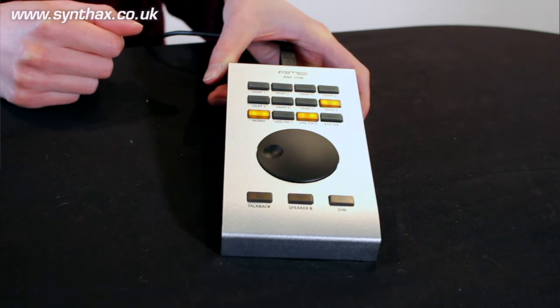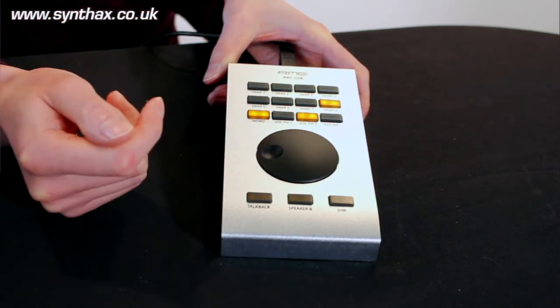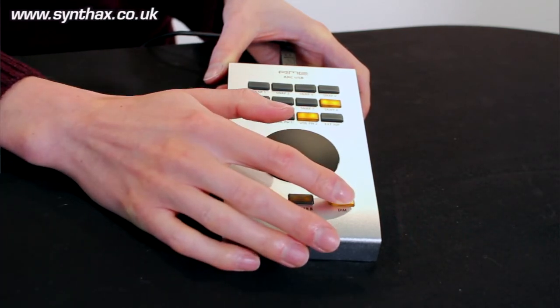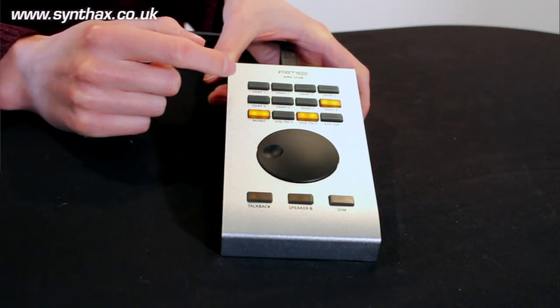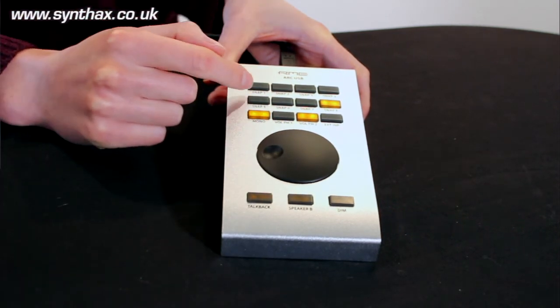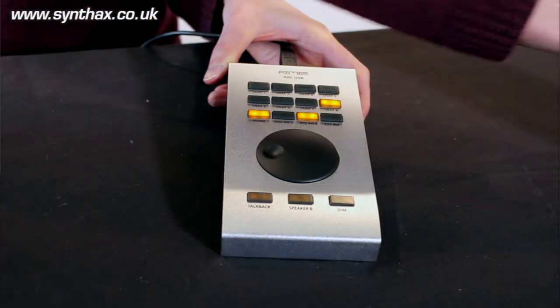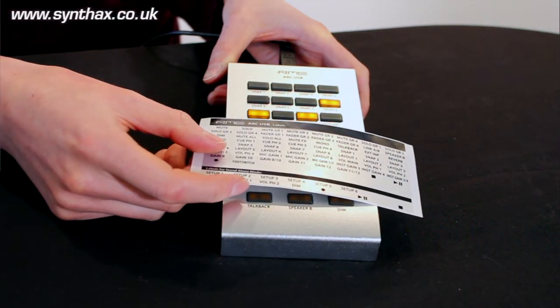Here we can see it plugged in — the buttons at the top light up when you press them. For example, you can activate the DIM and see it's active. It's a nice little feature on this new ARC USB. The buttons are labelled on the chassis itself, and you can bring in the new overlays and change them based on how you lay out the interface yourself.